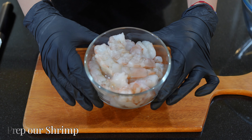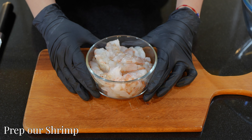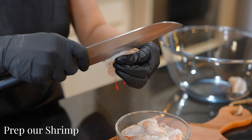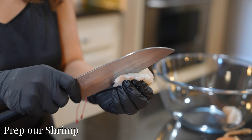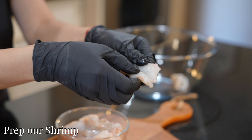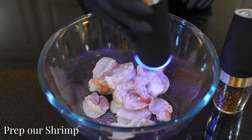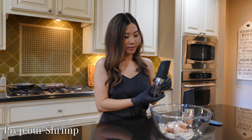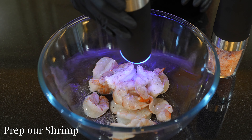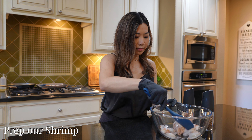Now let's prepare our shrimp. What we have here is size 11–15 shrimp, which means there are 11 to 15 shrimp to a pound, and we have a pound of it. The shrimp we bought is already peeled and deveined. Go ahead and butterfly the shrimp like so. Now add one-fourth teaspoon salt and one-fourth teaspoon black pepper to season the shrimp, gently mix everything together, and set them aside.